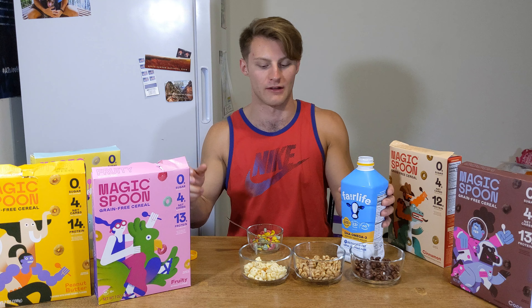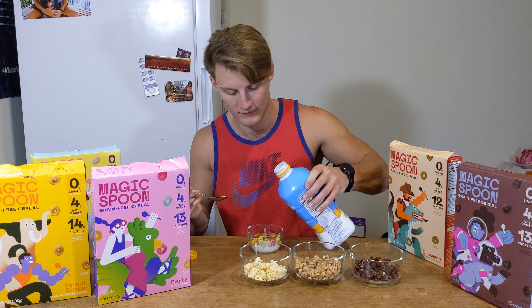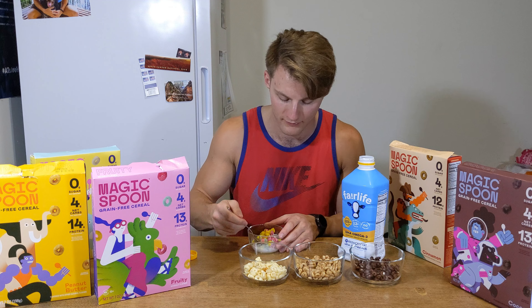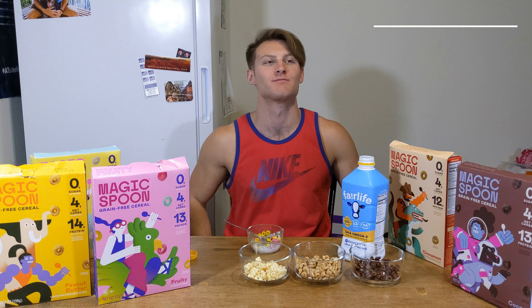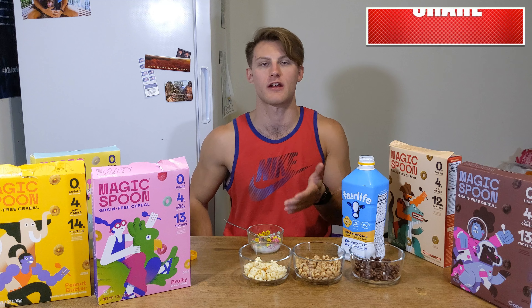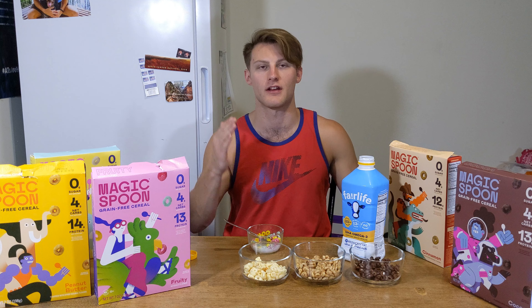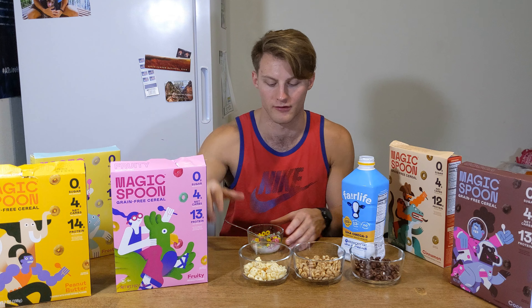Moving on to the fruity loops. I'm not going to lie — I've been eating this one all week, it's freaking amazing. If you like Fruit Loops, this is Fruit Loops — low carb, high protein, no sugar Fruit Loops. This stuff is no joke delicious. Five out of five, can't beat it. Absolutely delicious.